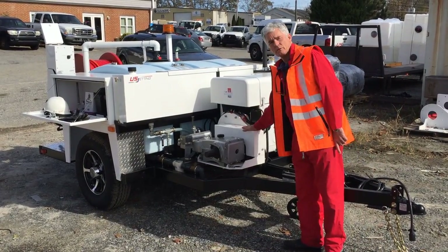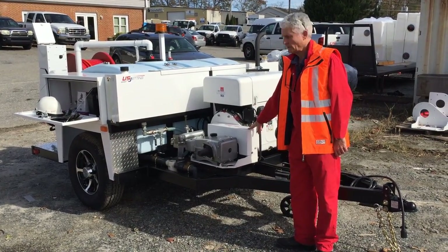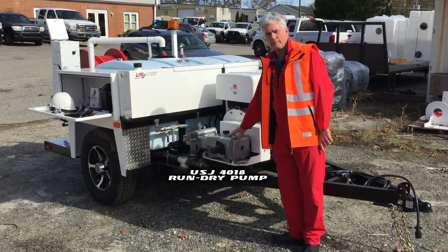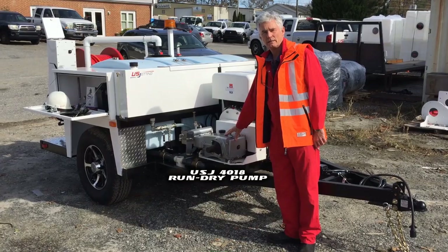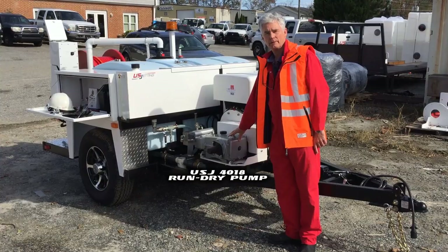The pump is belt driven, and this is your belt guard — underneath here is the rotating belt driven by the engine. The water pump is a 4000 psi, 18 gallon a minute machine, and it can run dry without damage. So if you're using the machine and you run out of water, you're not going to harm the unit.